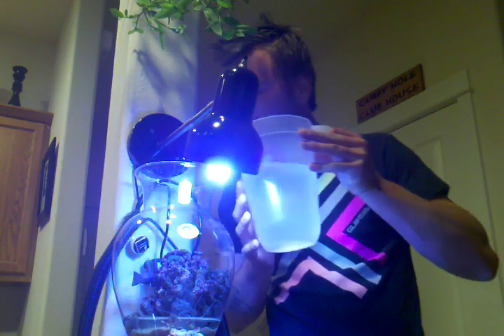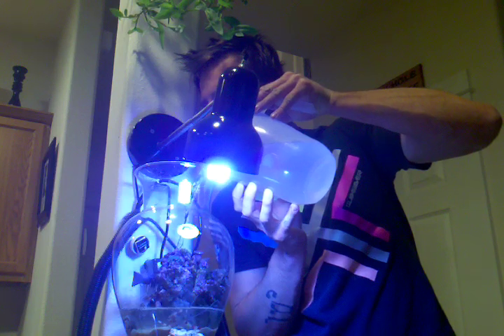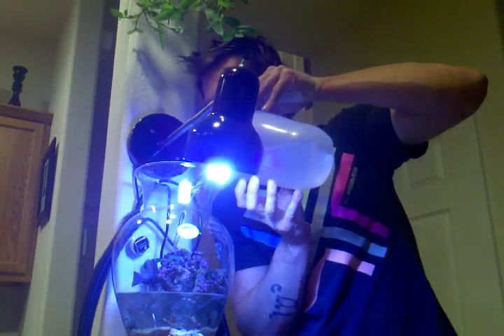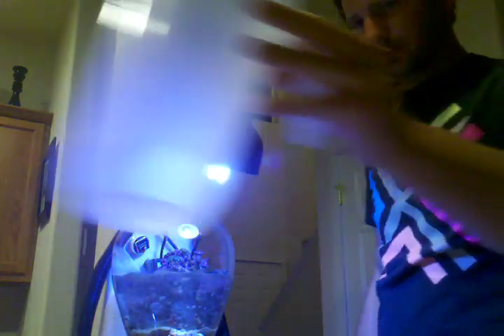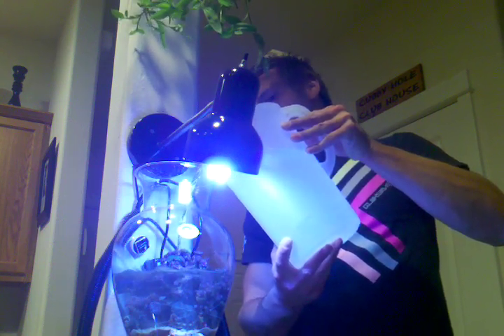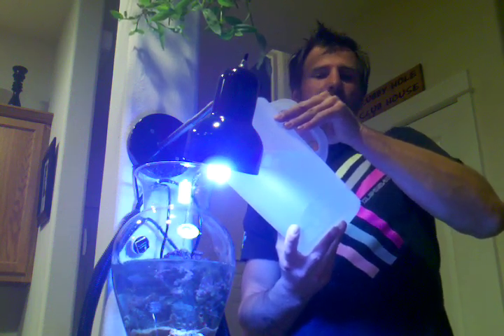We'll grab a pitcher of water and pour right over the top of my rocks — try not to get it in the sand. Basically what we're doing right now is putting in brand new saltwater. This is pretty much a 100% water change out, and that's the trick with these. I fed two hours ago and then two hours later I changed all the water up, so my parameters are still zero.